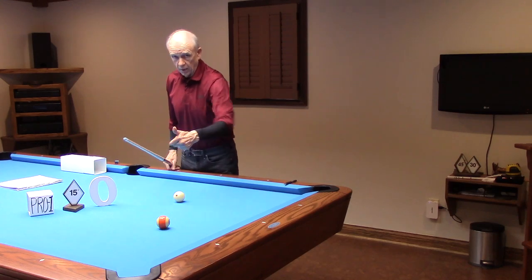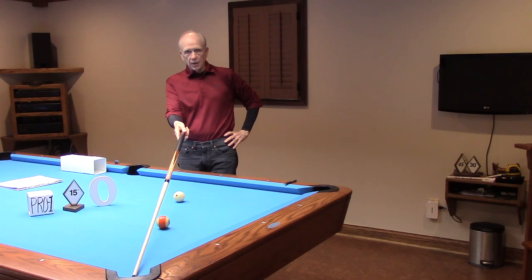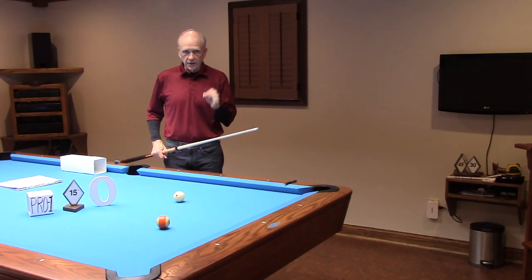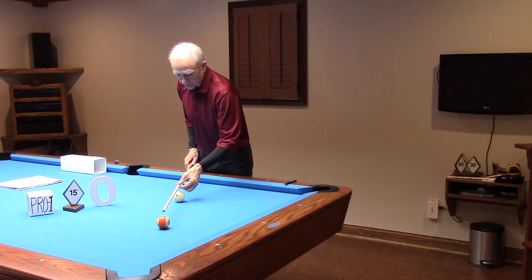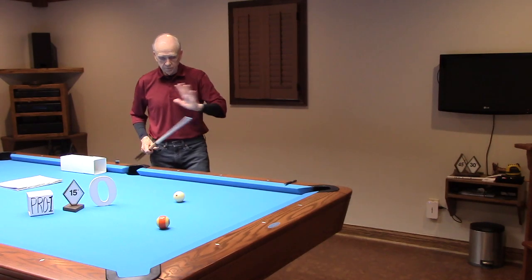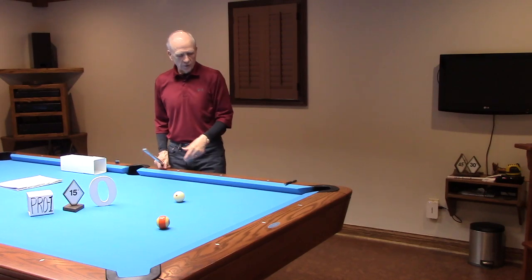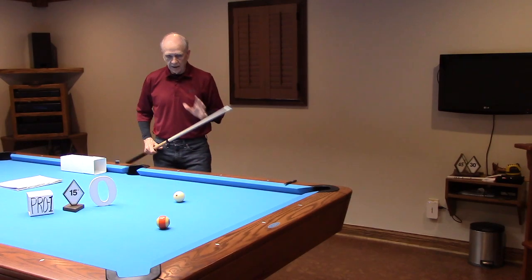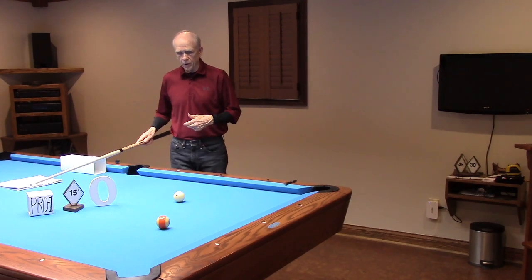Let's take a look at Probe 1 concerning this straight-in shot. Just set your cue ball and object ball up as center-to-center as you possibly can to the center of the pocket — using a laser is a good idea, that's what I did here. My cue ball to object ball separation here is about a diamond and a half. I wouldn't get any closer than a diamond and a half.